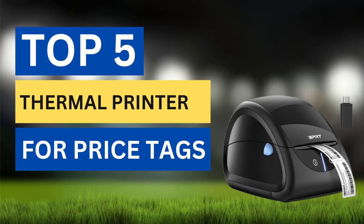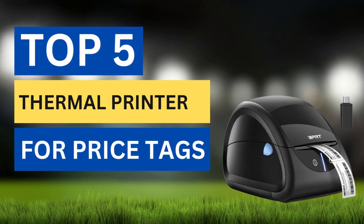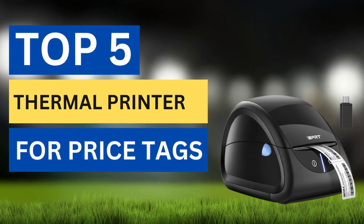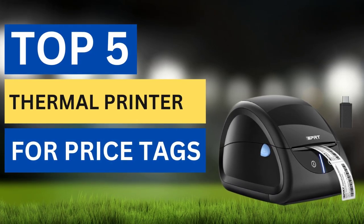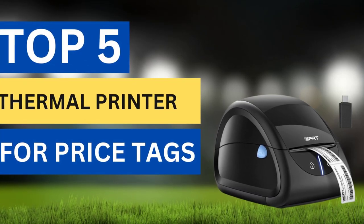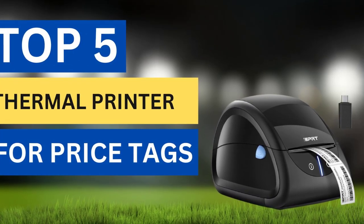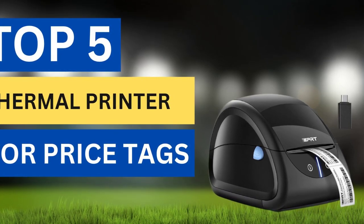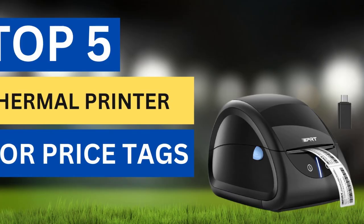There are lots available to select thermal printers for price tags, each with different characteristics, benefits, and prices. To make a correct decision, I selected top 5 thermal printers for price tags based on price, reviews, and quality. After watching this short video you will get knowledge about price and other information. Please check the video description to know more.